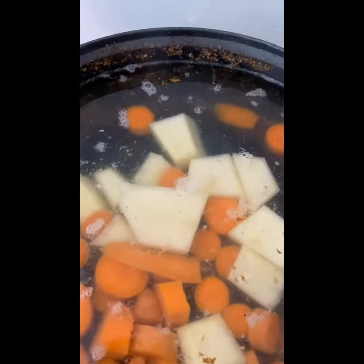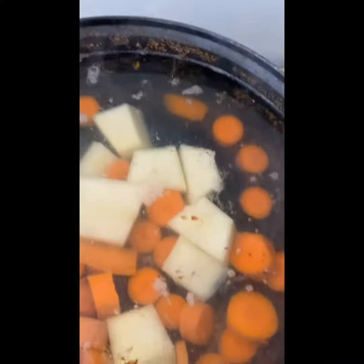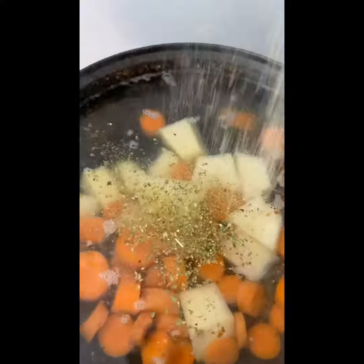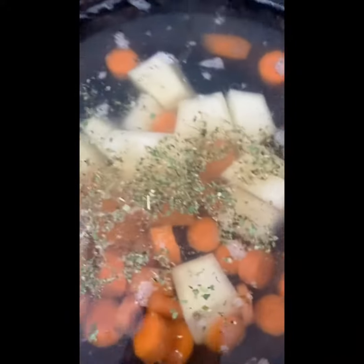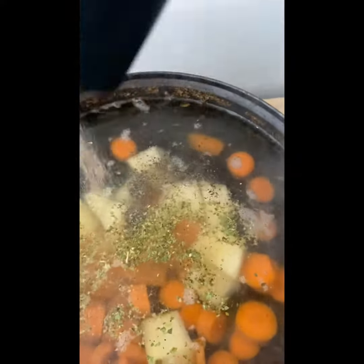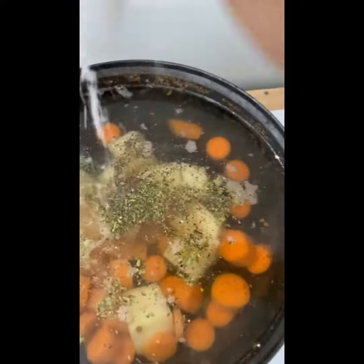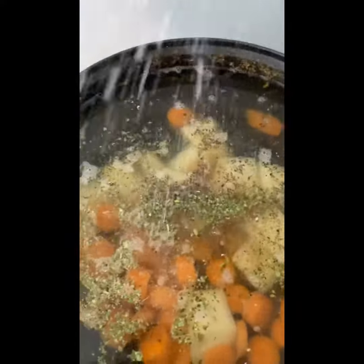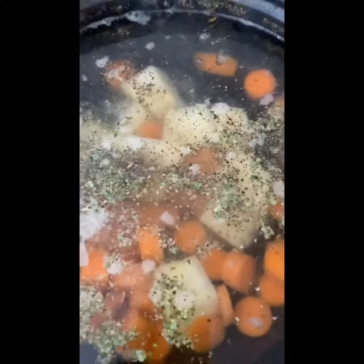I'm going to use some of this, and this is complete, and then some black pepper, and some salt. And then we're going to stir it.